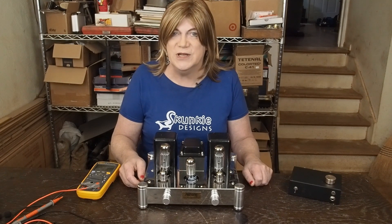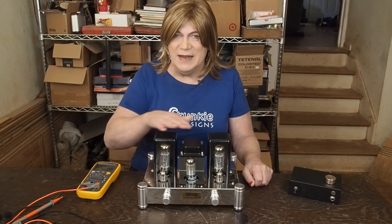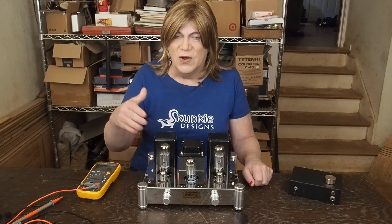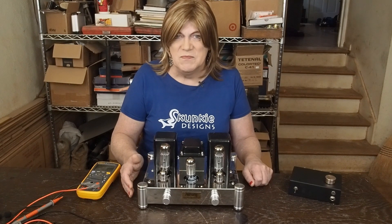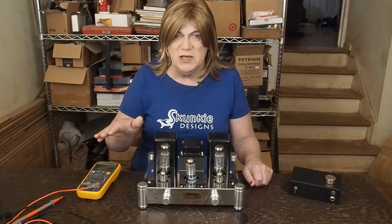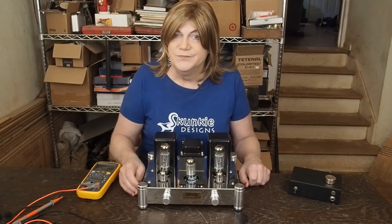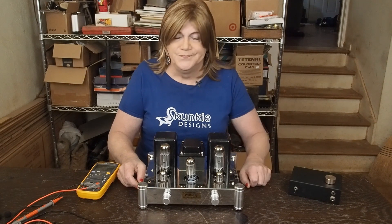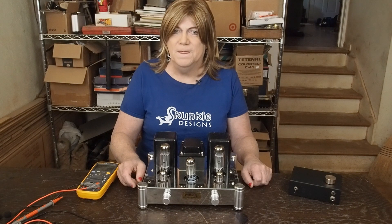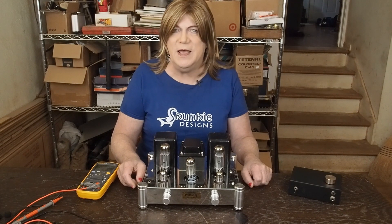Don't do this at home, folks. Leave this to professionals that actually know how to not shock and electrocute themselves working on this stuff. If you do anything that I'm showing on this channel, you're doing it on your own. And if you get killed or get shocked — hate it for you. I don't know what else I can do to try to keep this from happening in the future.